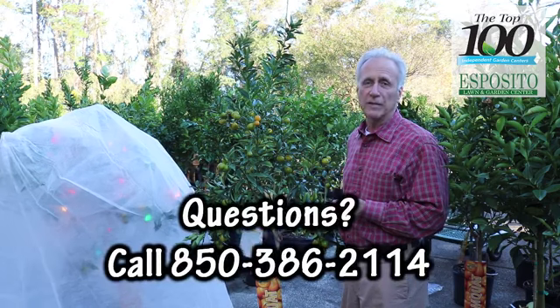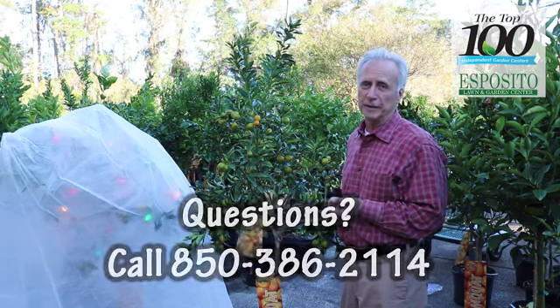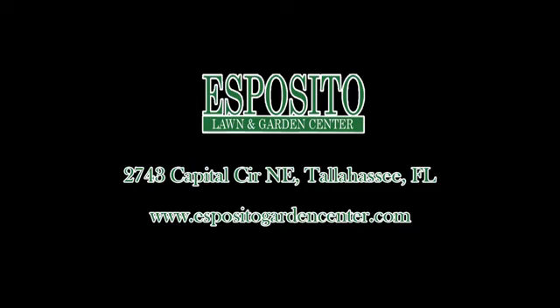If you have questions, call the office — they'll be happy to give you some more information. Thank you so much for watching.